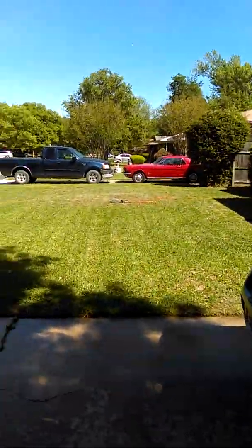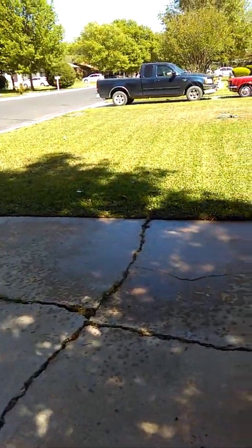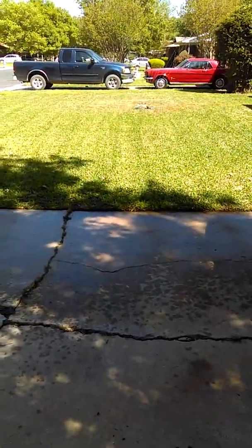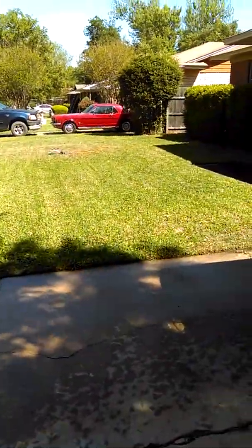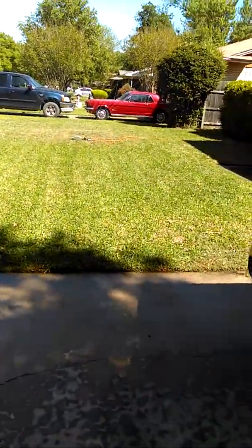Just finishing up this yard. I already treated the lawn with some Scott's crabgrass remover and applied it here in the front yard. Now I gotta apply it in the back — let me show you guys how I do this.